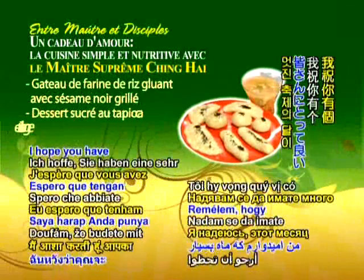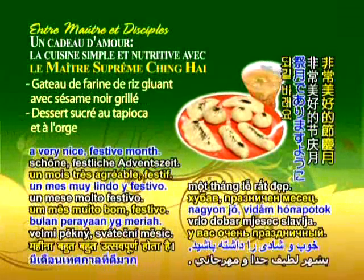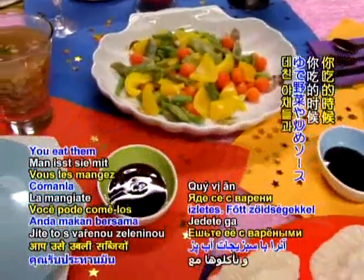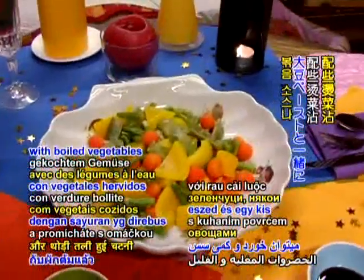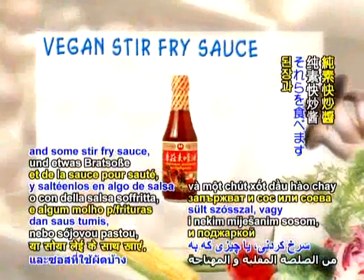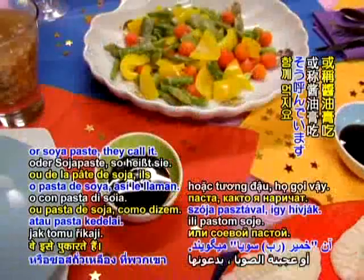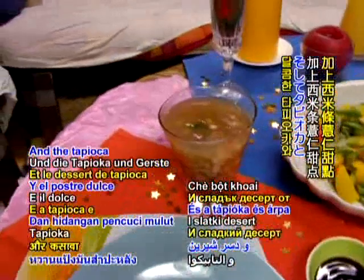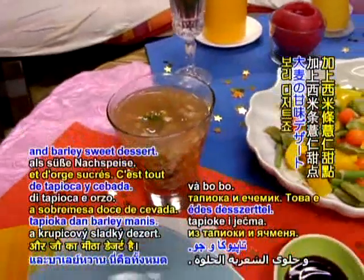I hope you have a very nice festive month. This is a very simple meal, but very tasty. You eat them with boiled vegetables and some stir-fry sauce, or soya paste, they call it. Very simple. And the tapioca and barley sweet dessert.